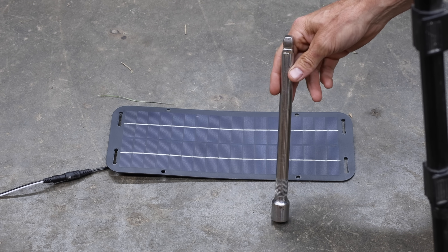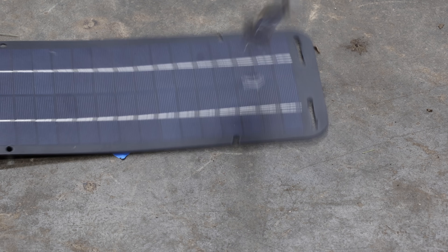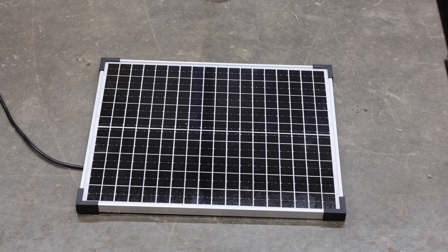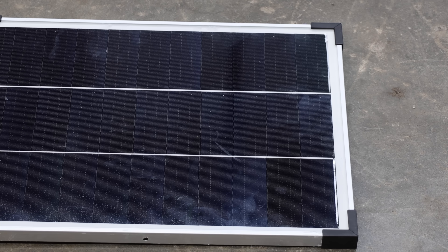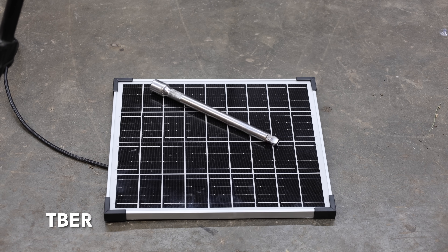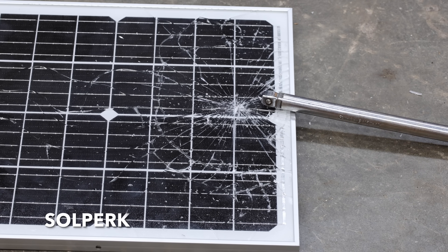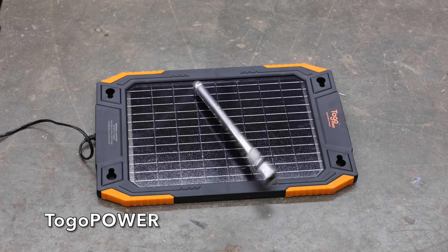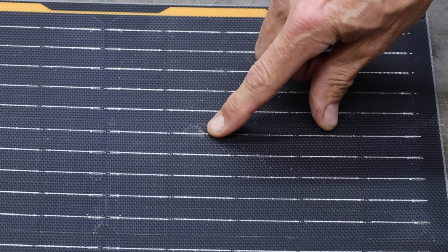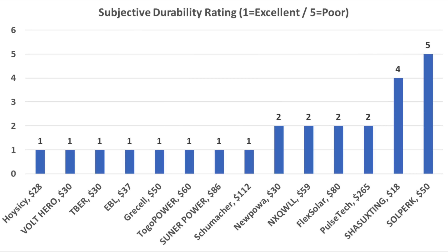For the impact test — simulating hail or a tool storm — I'll drop a foot-long, half-inch socket extension from a height of four feet onto each panel. The Shishuxting experienced quite a bit of visible damage. The Hoy Sissy held up fine. The New Power suffered a pretty big dent. The Volt Hero, T-Burr, EBL, and Gressel survived without any damage. The Solperk was ruined by the impact. The NX experienced a big dent but still works. The Toga Power, Sooner Power, and Schumacher all held up fine. The Flex Solar experienced a small dent. The PulseTech also experienced a dent. Most solar panels survived with a best possible rating of one; others received a rating of two for a small dent.